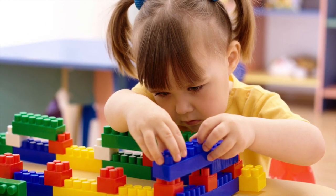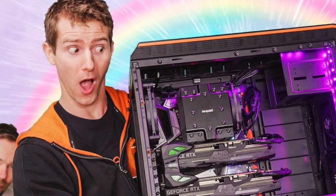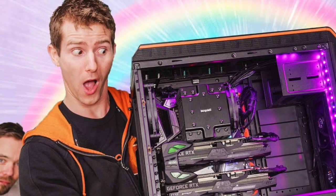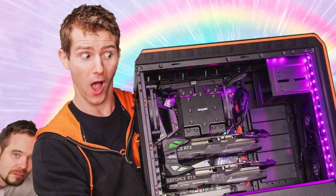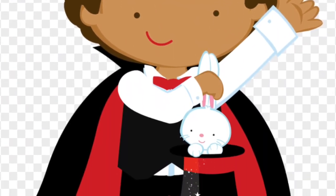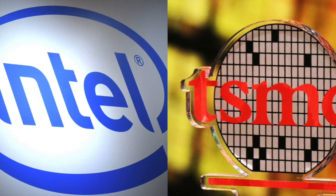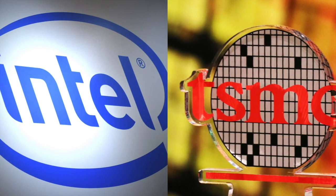Putting something together can be a really satisfying experience, whether it's a recipe, a tool shed, or of course your very own PC. But ordering parts on a favorite website and slotting them together is really as far as most people go. You can't exactly whip up a CPU from scratch — well, you can't. But fortunately, companies like Intel and TSMC do it every day. But how?